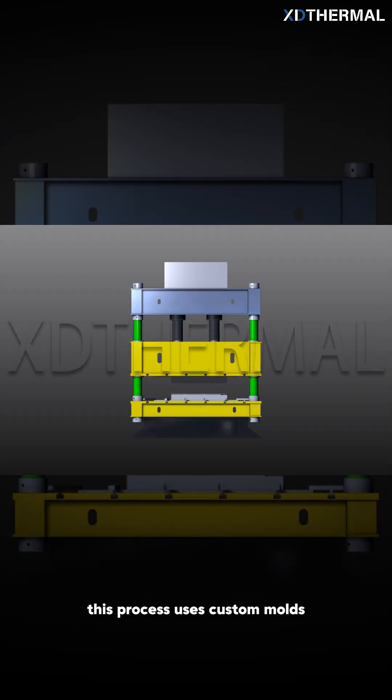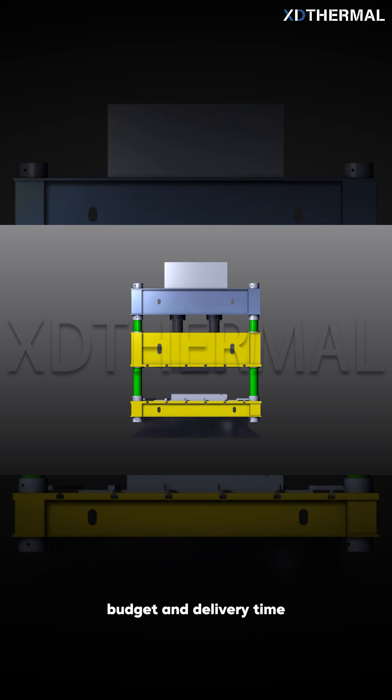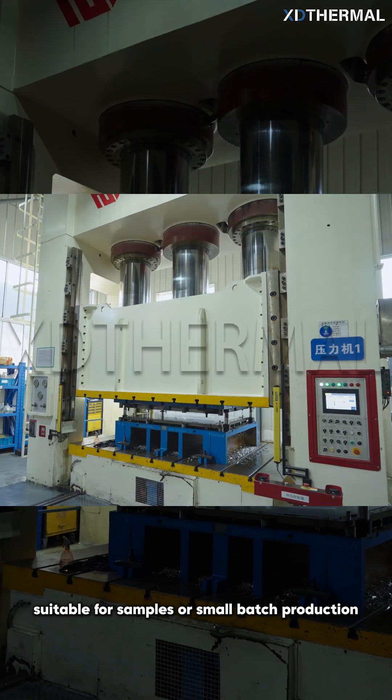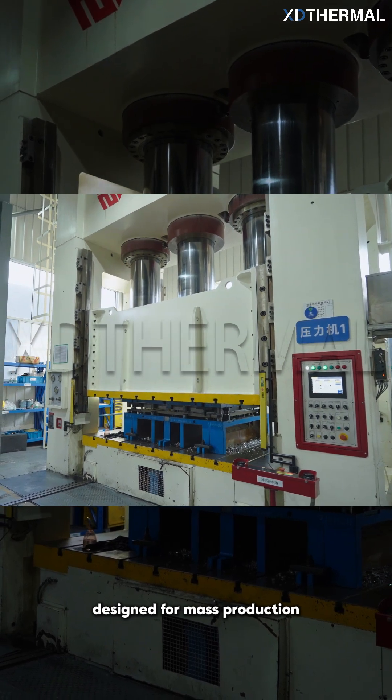The stamping process uses custom molds to press and shape sheet metal. Based on factors like production volume, budget, and delivery time, there are two types of stamping molds: soft molds, suitable for samples or small batch production, and more durable hard molds, designed for mass production.